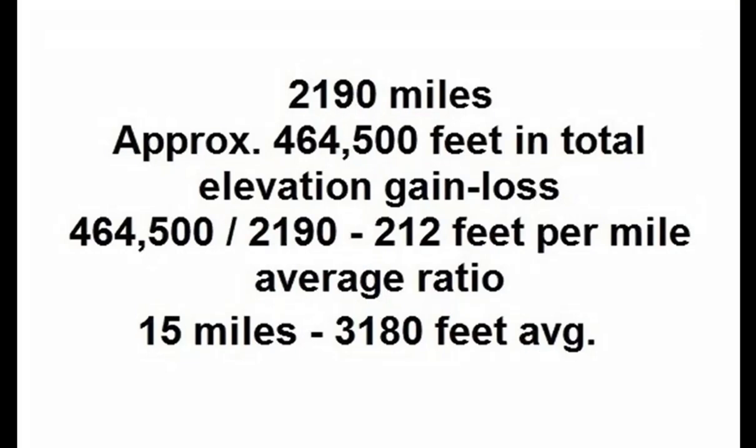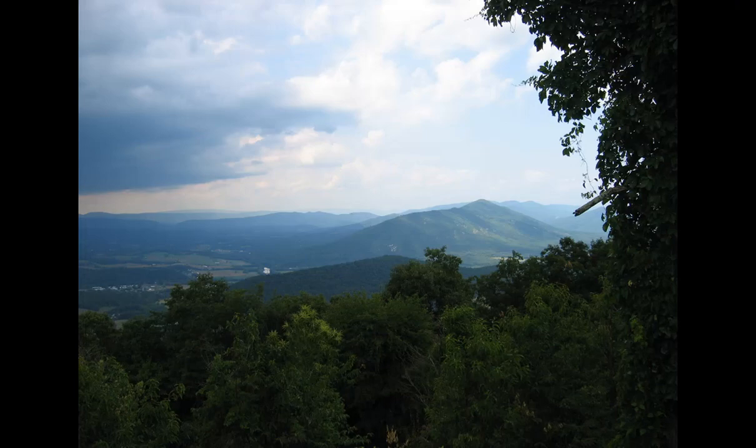The average elevation change on the Appalachian Trail is 212 feet per mile. If we really want to cover distance, a 15-mile day means we will climb uphill and walk downhill over 3,000 feet on average — and in some areas it's worse than that. If we're going to go through that, it's the comfort of our feet and legs we should be worried about. Many people have had to hike on the trail before they understood this was true, including me.